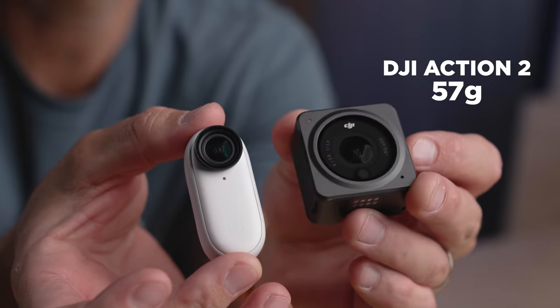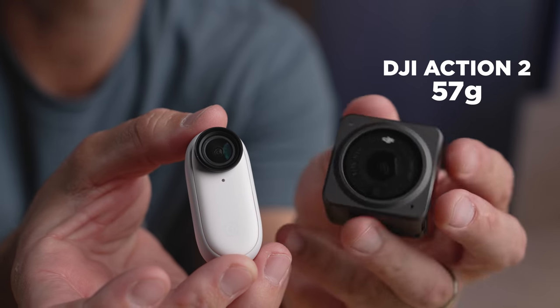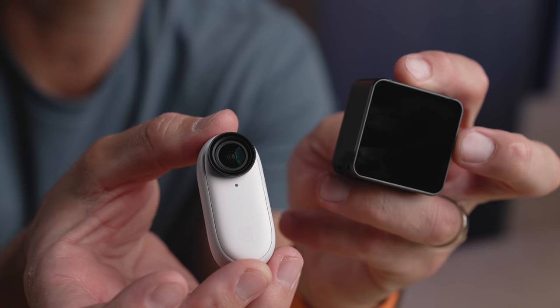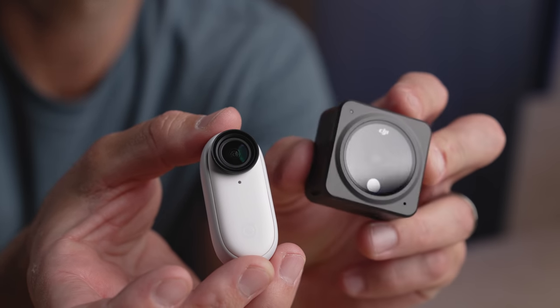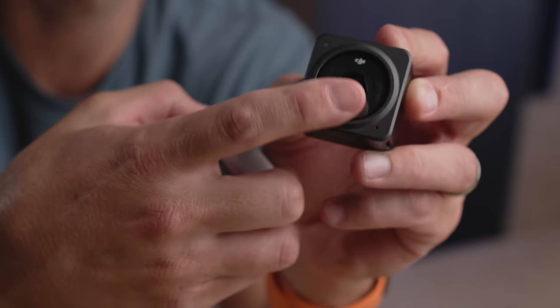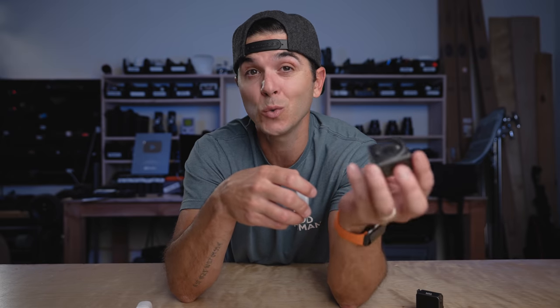Before I take them out for some comparison footage and some audio tests, let's actually just look at the cameras themselves because they're both quite interesting. The Action 2 comes in at 57 grams. They went with an aluminum body on this guy. They put a single button on top. There is a screen on the back. And on that front bit there is the lens, notably with no removable lens cover. There's no removable lens cover on the Action 2. I still think that's crazy.